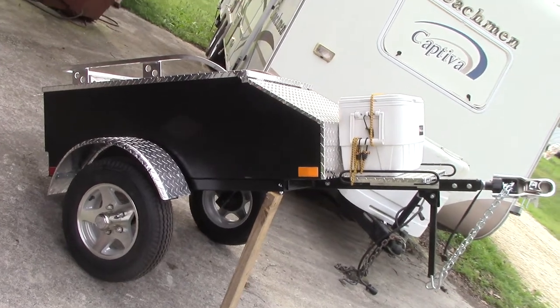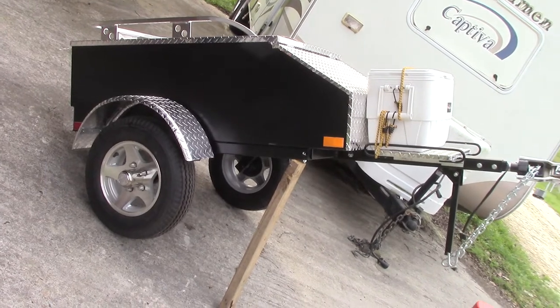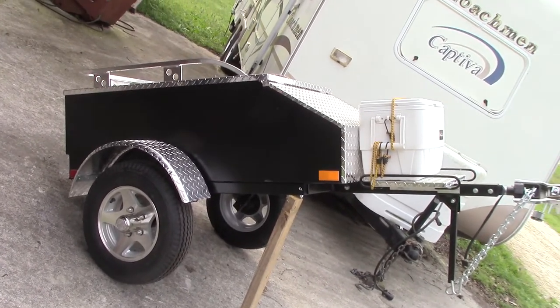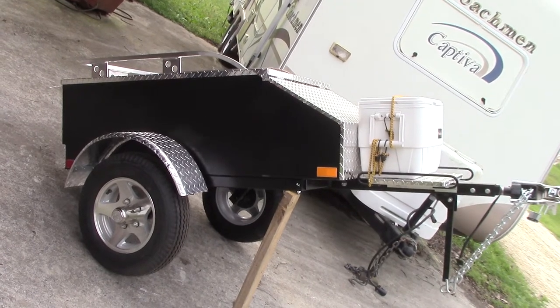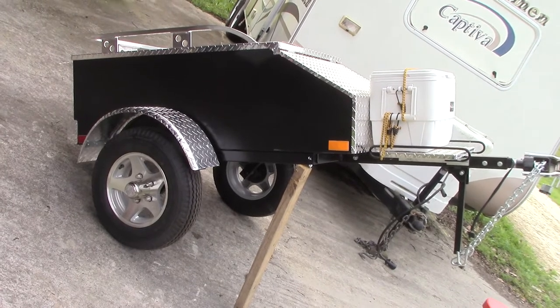Okay everybody, this is Wing Rider. I'm doing a short video. The purpose is someone watched one of my YouTube videos — a guy that goes by Wingnut. He bought a Lumina XL trailer just like the one I purchased here.